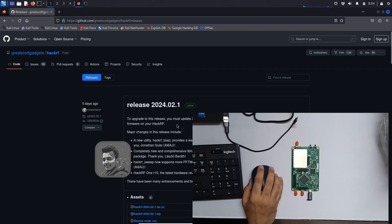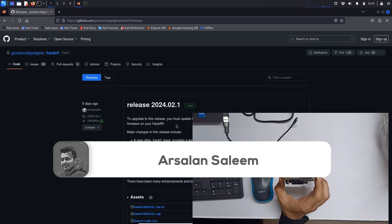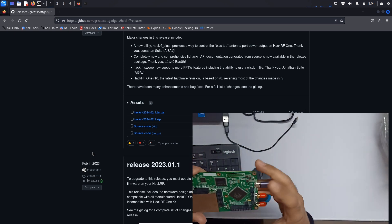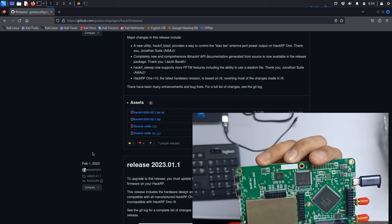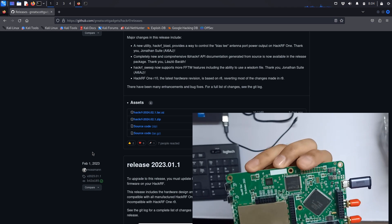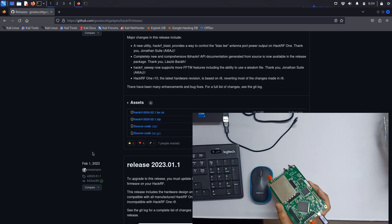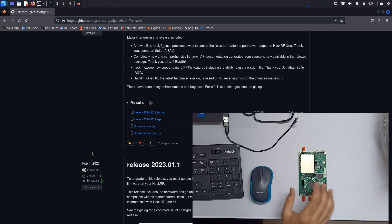In this video we are going to see how to update our HackRF One board — just a HackRF One board, not a PortPack. We will see how to update it with the latest firmware. This one is r9, which is no longer the latest version because r10 is out. r10 is the latest one and is based on the r8 revision, and they have reverted most of the changes made in r9.